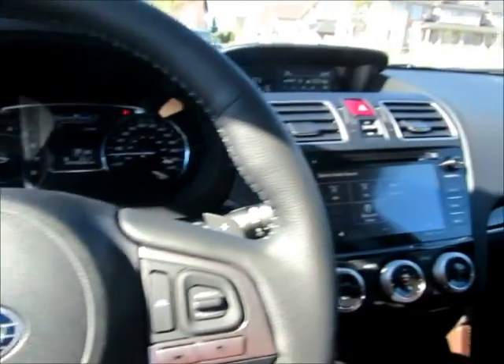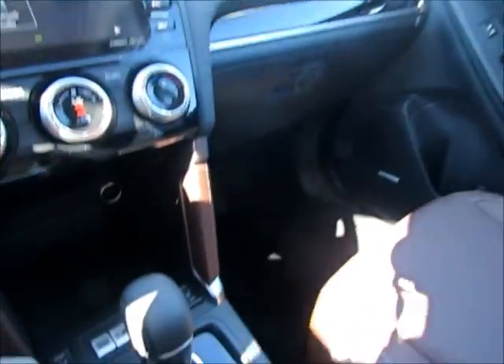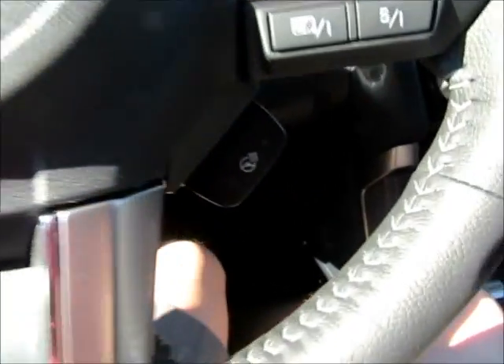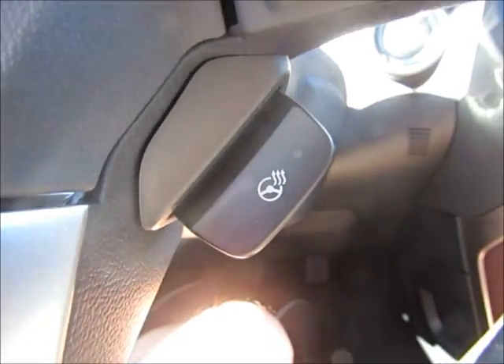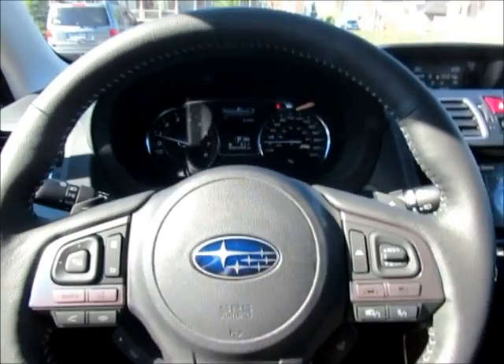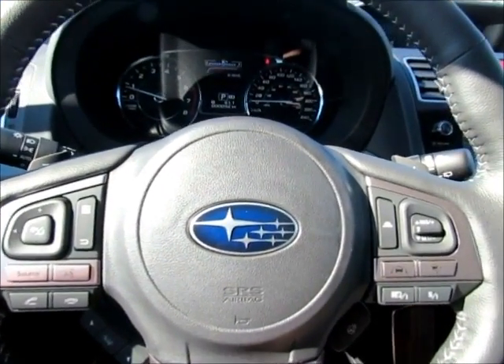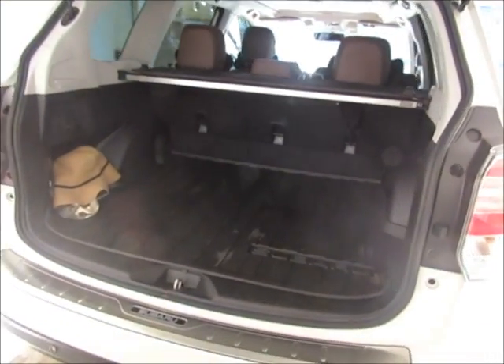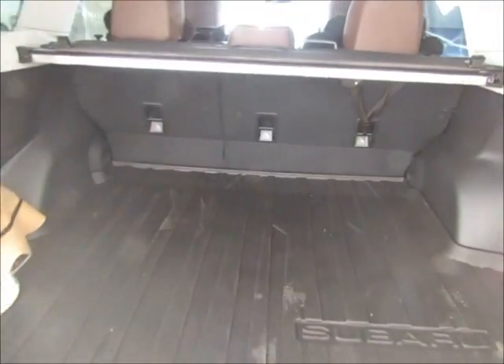Here we have your typical heated seats — in Canada we love that. One thing I forgot to mention: on the wheel we also get a heated steering wheel, which is nice. This is the first car I've had with a heated steering wheel, so I think I'm going to really enjoy that during the winter time.